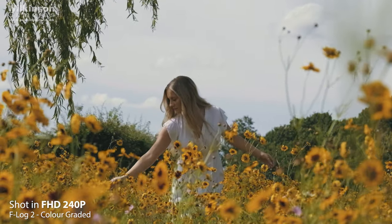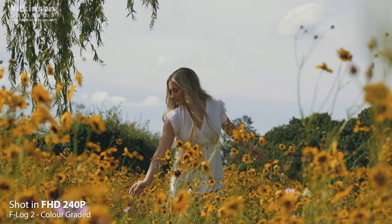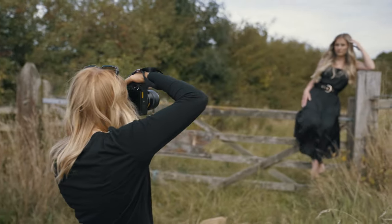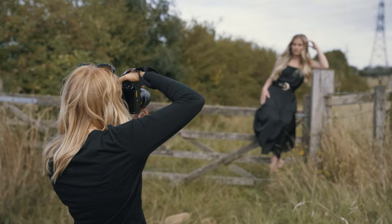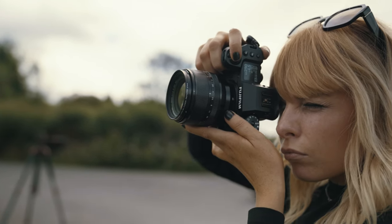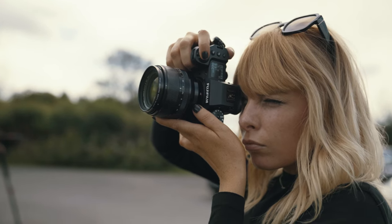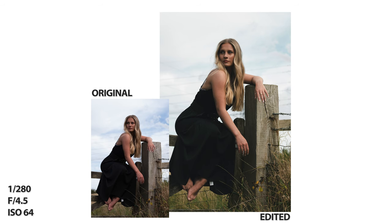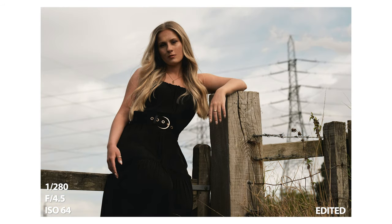All the video footage is shot using F-Log2, which has an expanded dynamic range of 13-plus stops, allowing me to capture scenes with great contrast between the lights and darks of an image. This is great when it comes to post-editing and applying your creative touch — the more dynamic range you have, the more creative control you have over your footage, meaning you can manipulate certain elements to look a certain way.